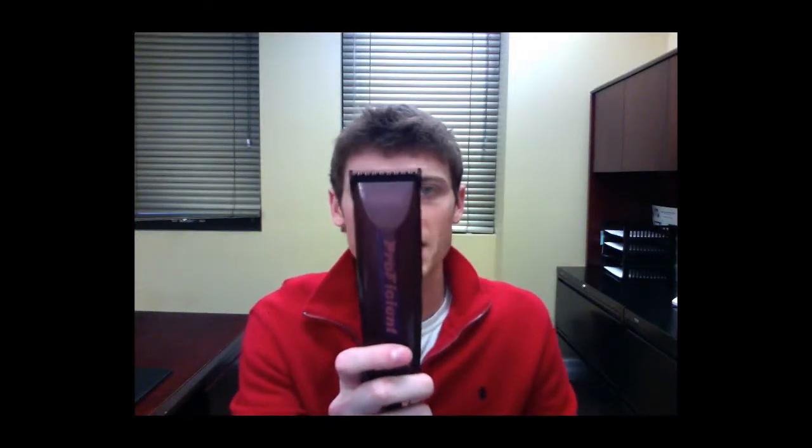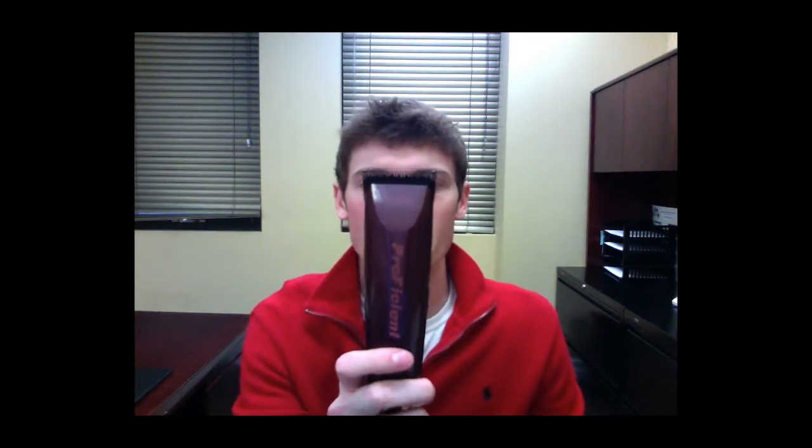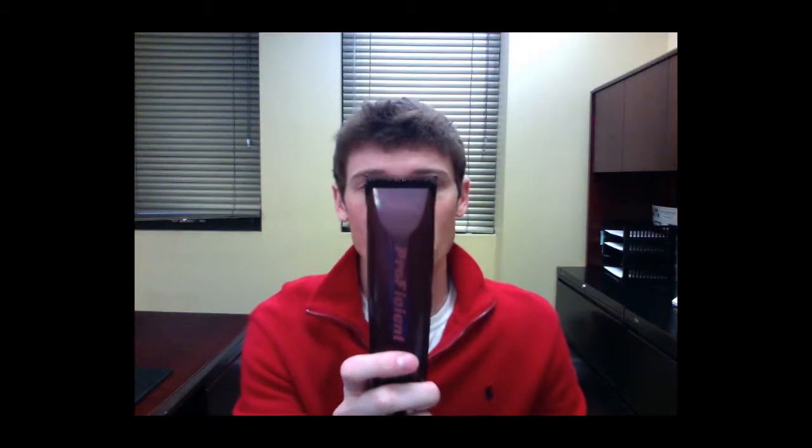Hey groomers, today we're going to talk about the Wahl Proficient 2-Speed Clipper. This clipper is in the 2-speed category. We recommend it for heavy use on the entire body. Let's take a few minutes to talk about some of the features.